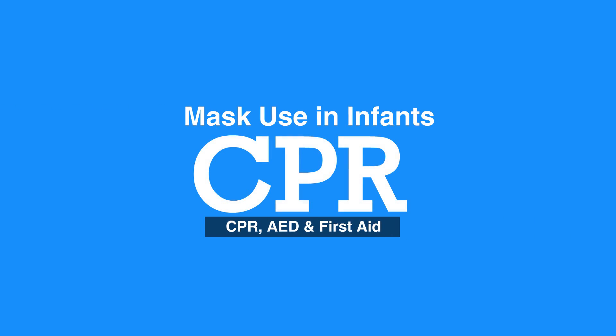Welcome to Mask Use in Infant. In this video, we will discuss the steps of mask use in infants.